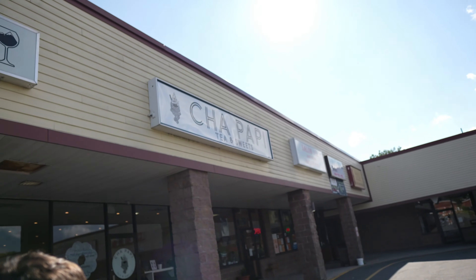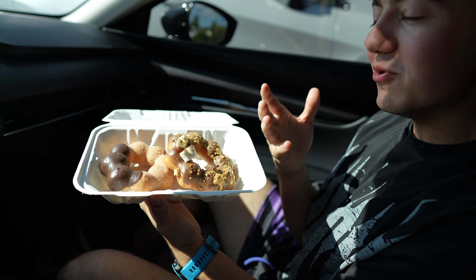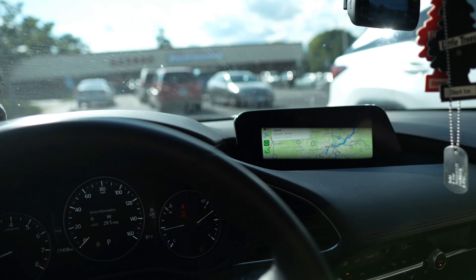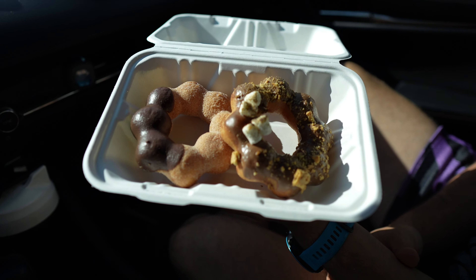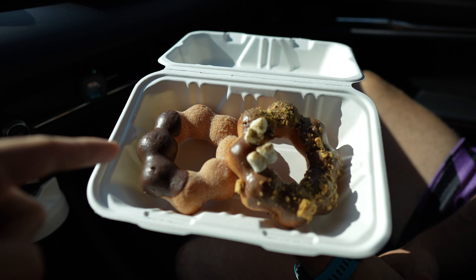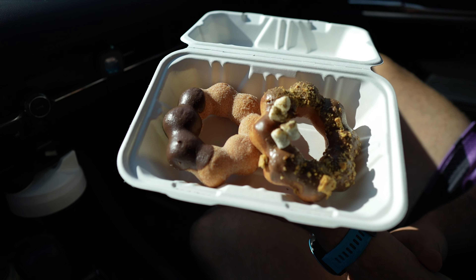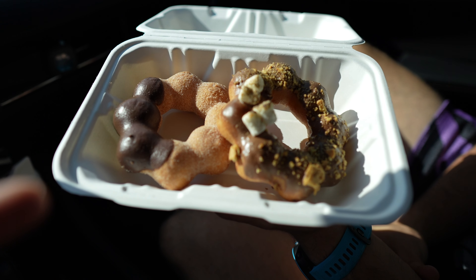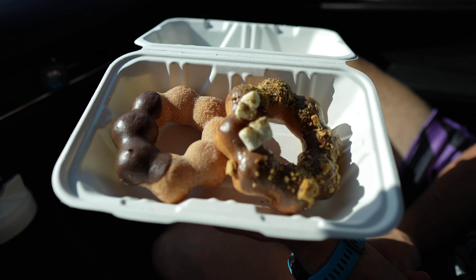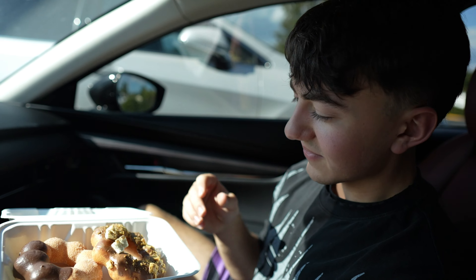We just had a Chapapi. Oh my god, bro. So what we got? We got these beautiful mochi donuts from Chapapi. They're located around West Hartford. We got chocolate churro and s'mores. Mochi is a Japanese food — it's like a chewy dessert. So basically these donuts are just really chewy, really soft, not too sweet. Noah's more of a sweet tooth type of guy.